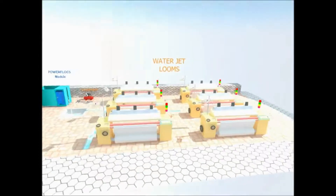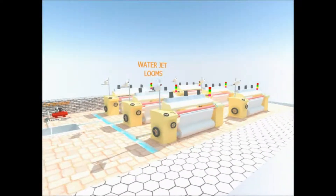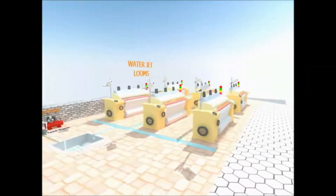In a typical water jet loom machine, waste water is generated due to the use of water as a carrier media. This waste water is laden with dispersed oil and is milky in appearance.